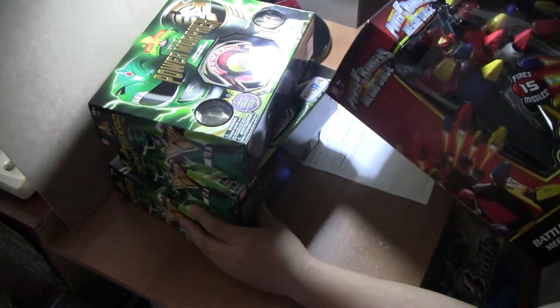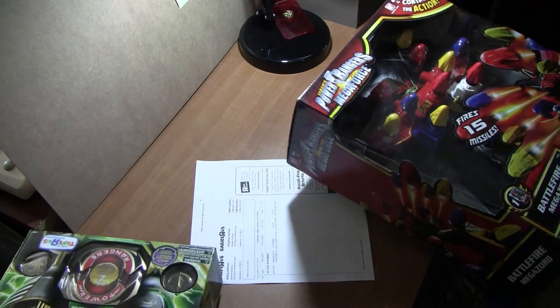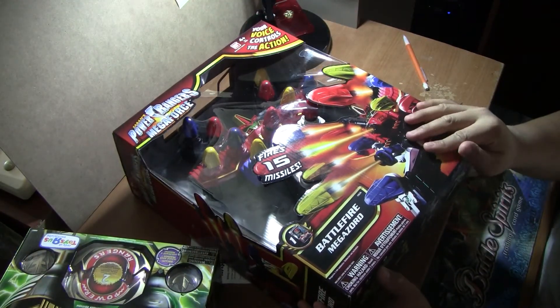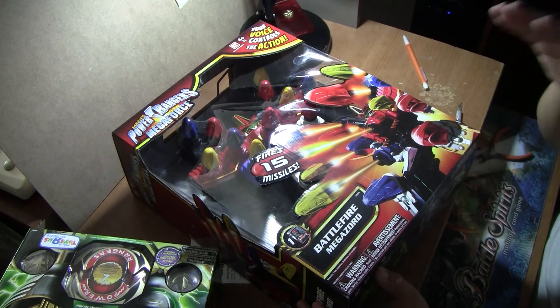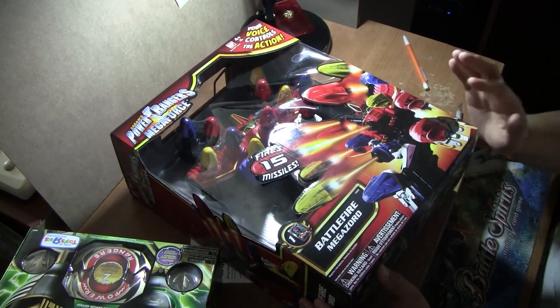It was supposedly lost in the mail, but it came in — the Battlefire Megazord. I know it looks stupid, but for $27 with free shipping, you can't go wrong with that.